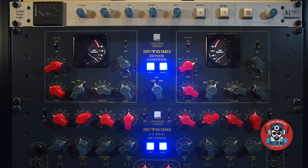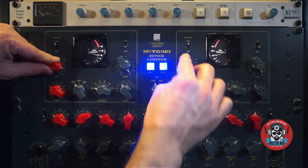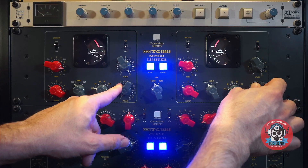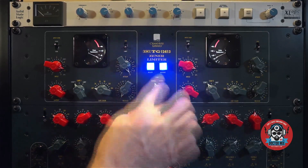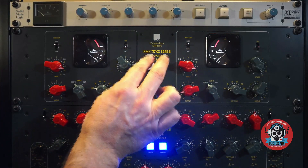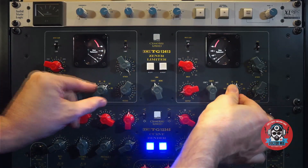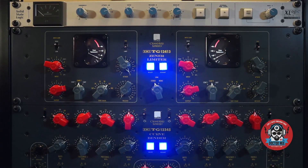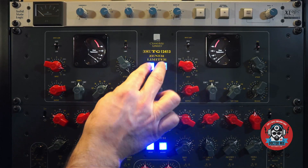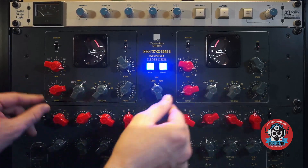So this would be like the Fairchild 660. Let's try the Ultec, so to say. Everything I touch here sounds amazing. I don't know which one I prefer.